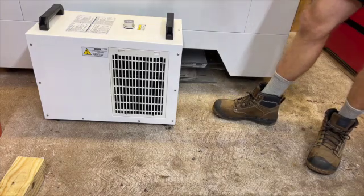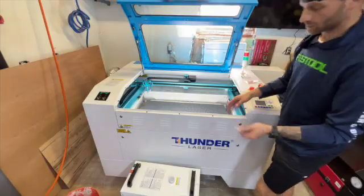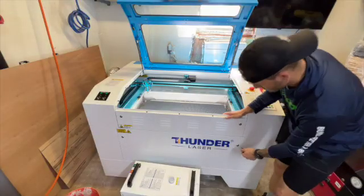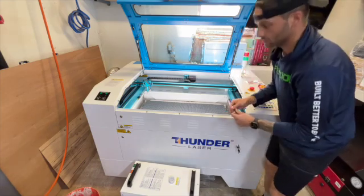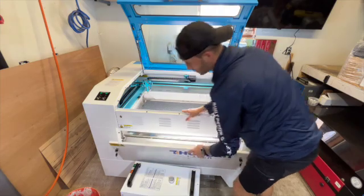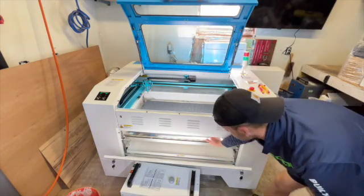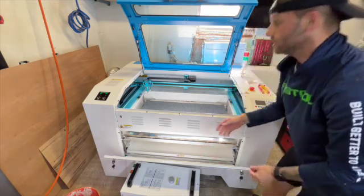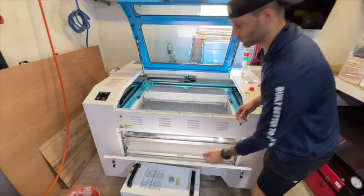What these keys are for is they're used to unlock these panels, to open them up and use them as pass-through areas. If you need to get material in, you can pop this right open. There's a tray right down here — that's where things will fall through from your honeycomb bed if need be. There are also a few different doors around the machine, and these keys are used to open those doors.